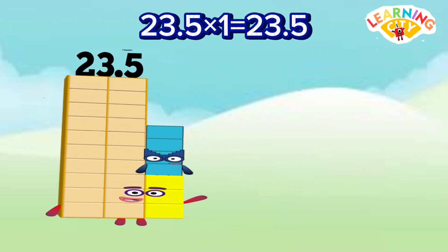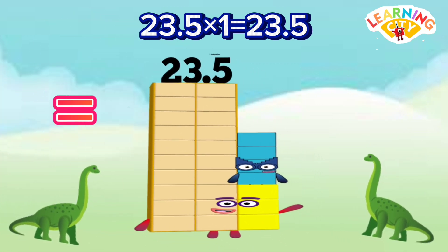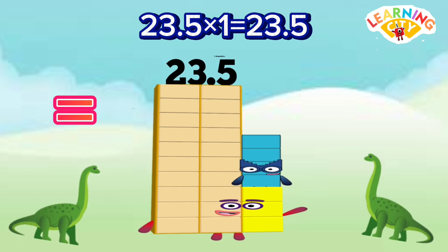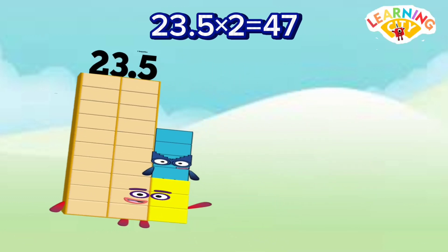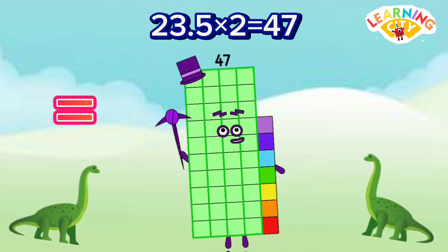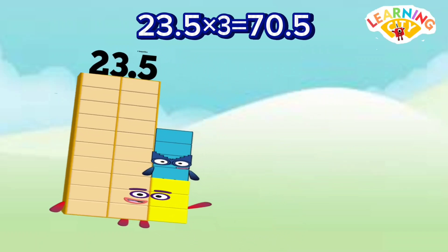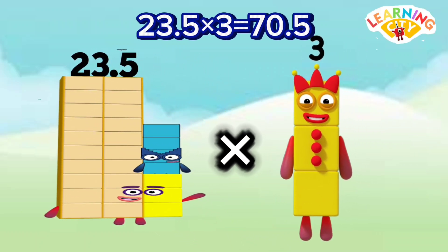23.5 x 1 equals 23.5. 23.5 x 2 equals 47.